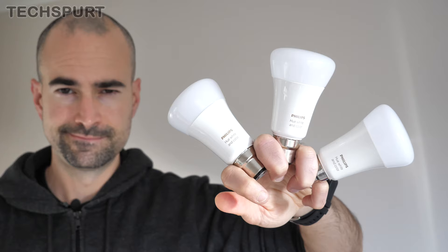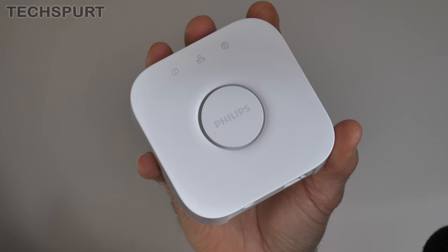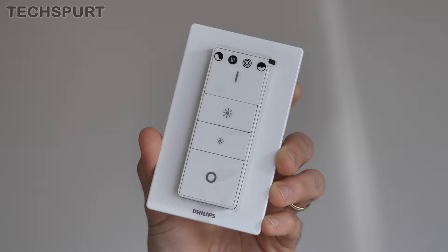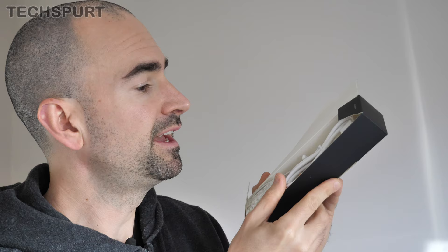Within your Philips Hue starter kit you'll get three smart bulbs to give you some pretty solid coverage. You'll also get the Philips Hue bridge, which you'll need to hook up to your router in order to remotely control your bulbs, and also a handy dimmer switch if you want some proper physical controls outside of the app and voice support. And of course you also get the plug, adapter, and everything you need to hook up the bridge, including an ethernet cable.